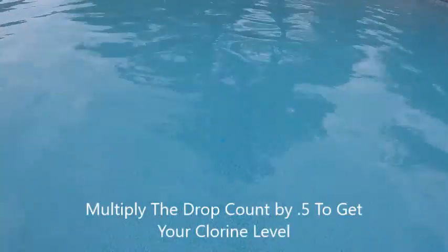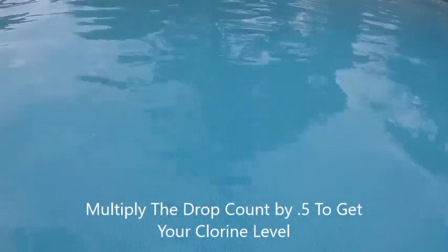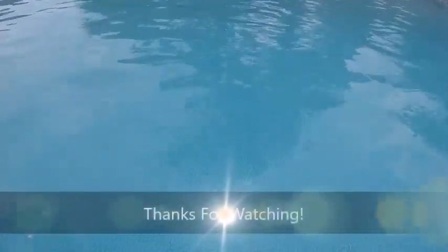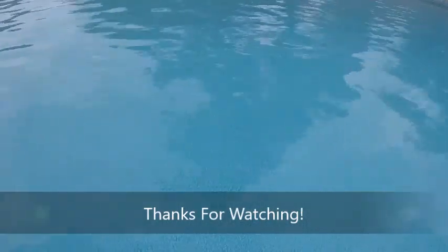What you would do is simply go ahead and multiply that by 5. So 6 times 5 means the chlorine would be at 3.0. 7 times 5 would mean it would be at 3.5. That means the chlorine is right at 3 to 3.5 for this pool. And that's how you would check an accurate test of your chlorine using DPD powder — it's a real effective way rather than having to look at strips to get an exact reading to within 0.5.